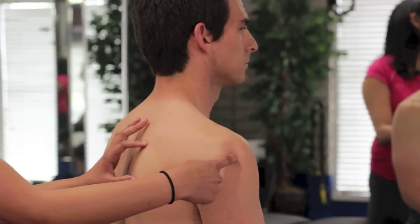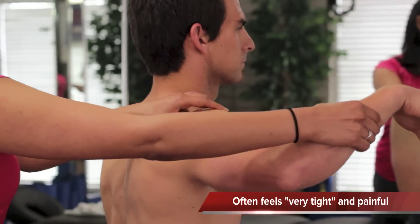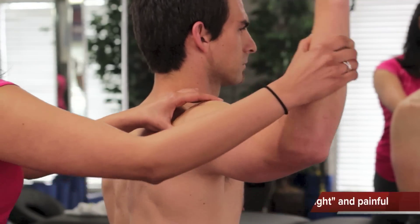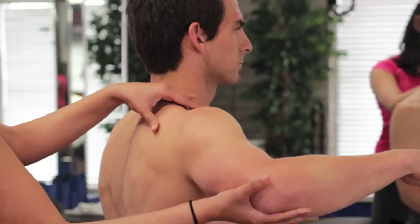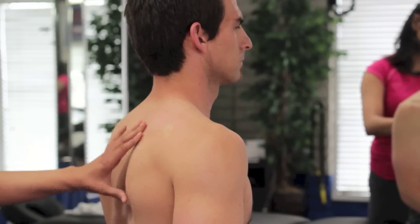The main motion of the infraspinatus is external rotation, which is this motion, and then it's also going to be elevation and depression of the shoulder blade.